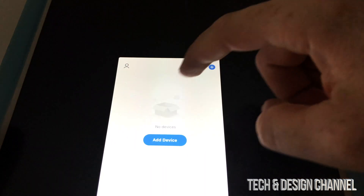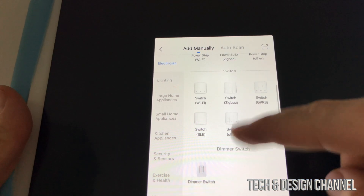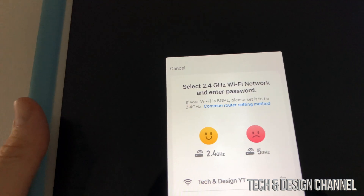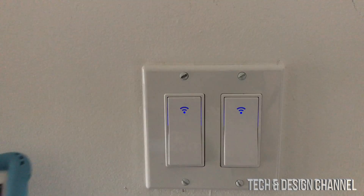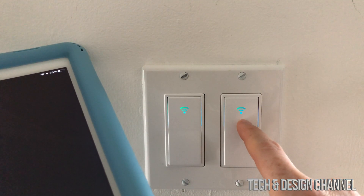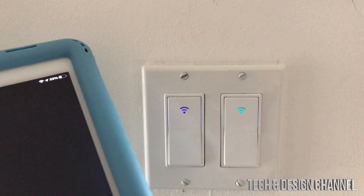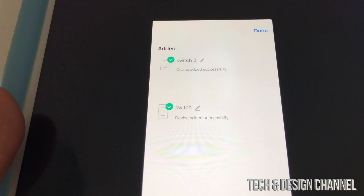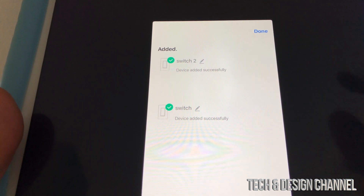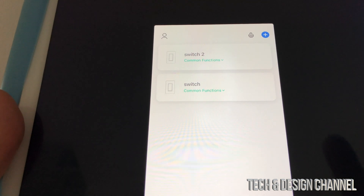In the app, we're going to add a device. We'll get a lot of options — in this case it's a Wi-Fi switch, so scroll down and select 'Switch (Wi-Fi)'. Select your network, enter your password, and hit next. We can see it's blinking quite fast — confirm it's blinking and go to next. The app will start scanning. Ensure Wi-Fi signal is good and the device is powered on. After a moment, you should see the switch appear. I'll leave the name as-is for now and hit done. So we added both switches and we're pretty much done — we can click on them and turn them on and off.